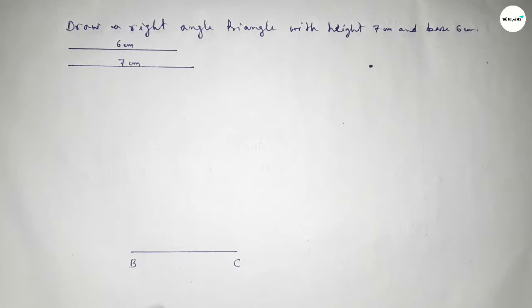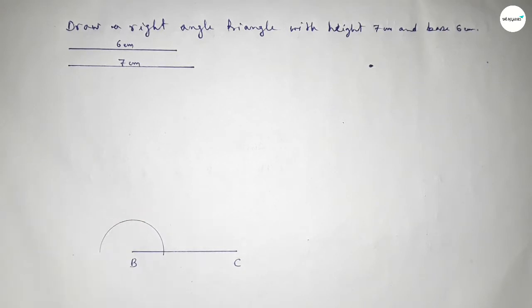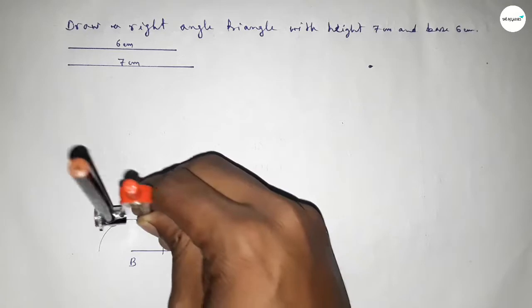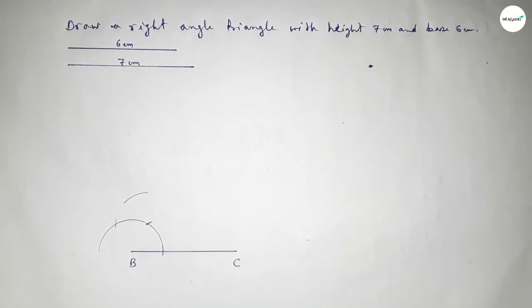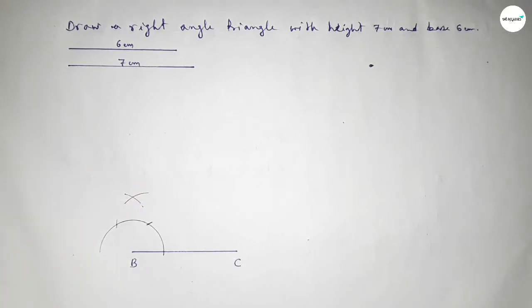Now we have to draw a 90 degree angle at point B. Putting the compass on point B and drawing an arc, then putting the compass at the arc and cutting here, and again cutting here. Drawing another arc with the same length and cutting to get two intersection points.